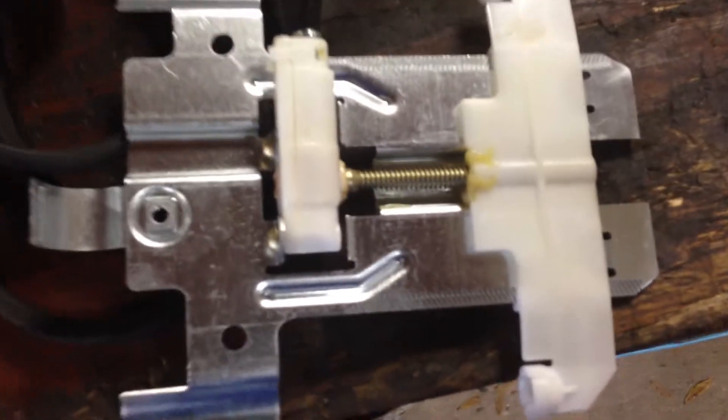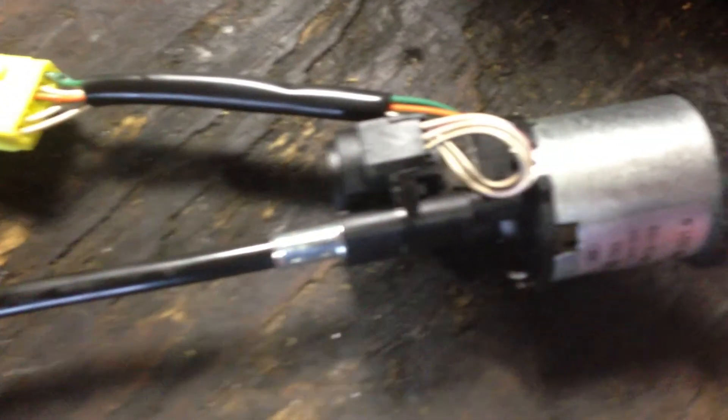Take all the leather off of it, access the back over here — you can get to the drive that operates the headrest and the cable that stretches, and it's worn.